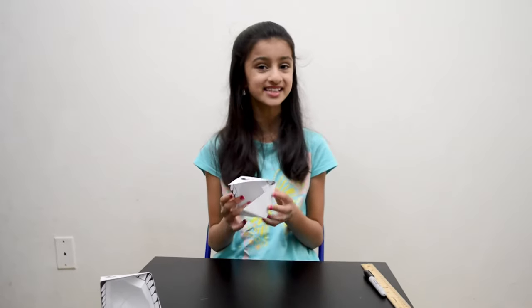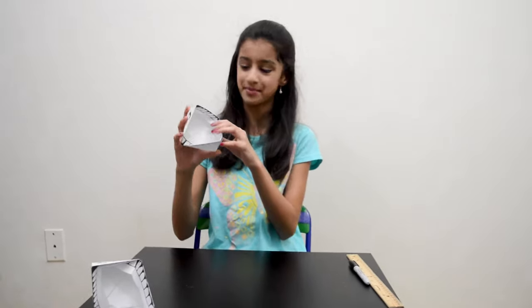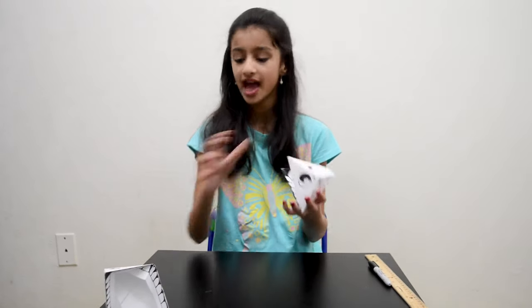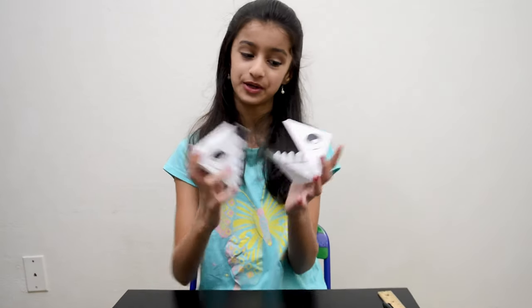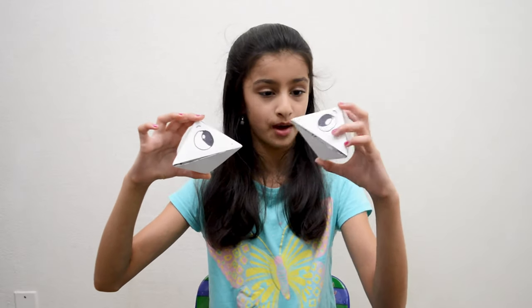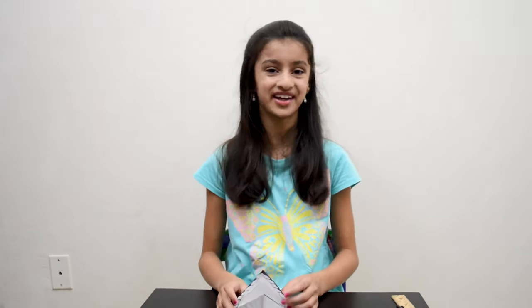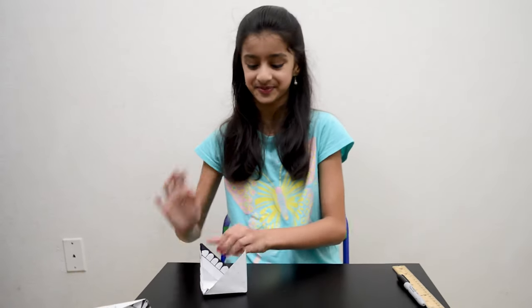This is how you make the snapper puppet. This is the one I made, and this is the one I showed you previously. I hope you guys enjoyed my video — I'll see you next time on my channel, bye for now!